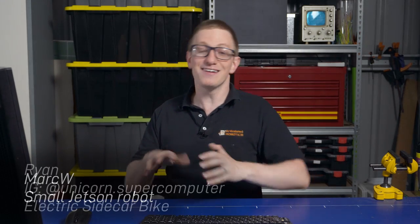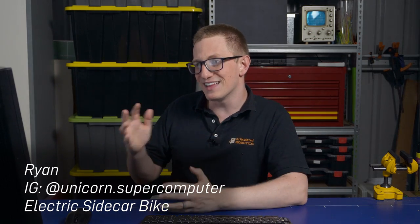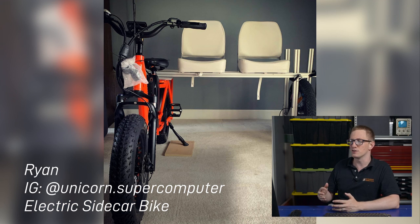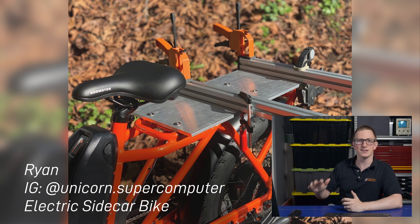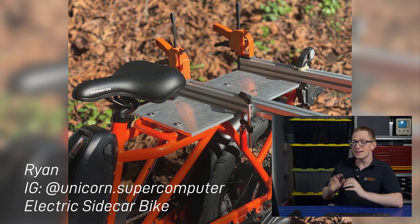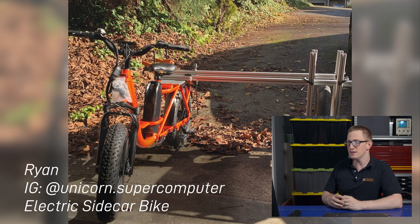With something a little bit different now is Ryan, aka Color of the Sun, aka Unicorn Supercomputer. He's building a three-wheeled electric e-bike that's controlled by ROS, and the idea is that as well as having joystick control, he can potentially add obstacle avoidance and that sort of thing to it. He's going to be taking it to Burning Man, which is a big event held out in the US desert, and so this is a big undertaking, especially to try and do safely, but if he pulls it off, I think it's going to be a very cool project.